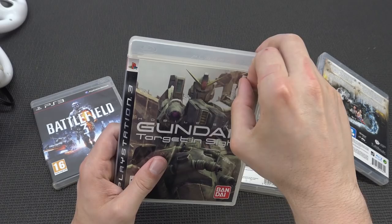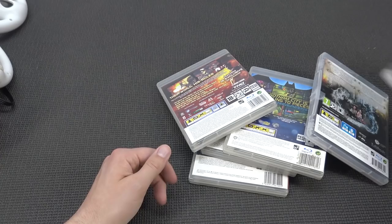Gundam - not a great game, but I love Gundam, so I will keep this one in my collection. Battlefield - I think the only game I love to have is Bad Company 1.